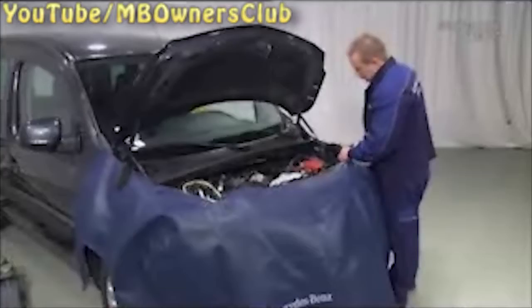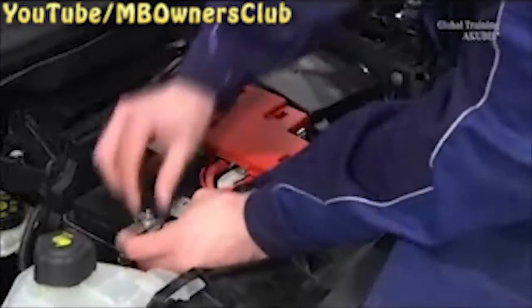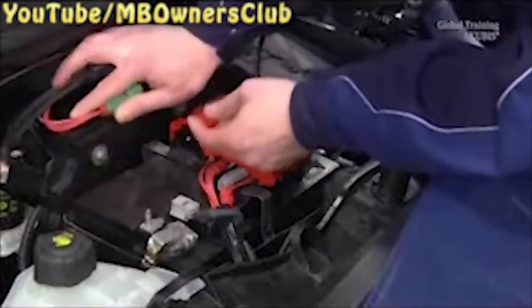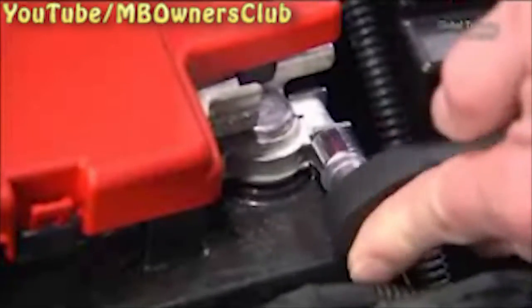Let's start at the beginning with the battery. Open the hood and put on the fender covers. Disconnect the ground line, then pull the bleed hose up and out. Now disconnect both connectors and release the brackets. Then undo the clamping screw and put the plus terminal unit with the fuse carrier to the side.